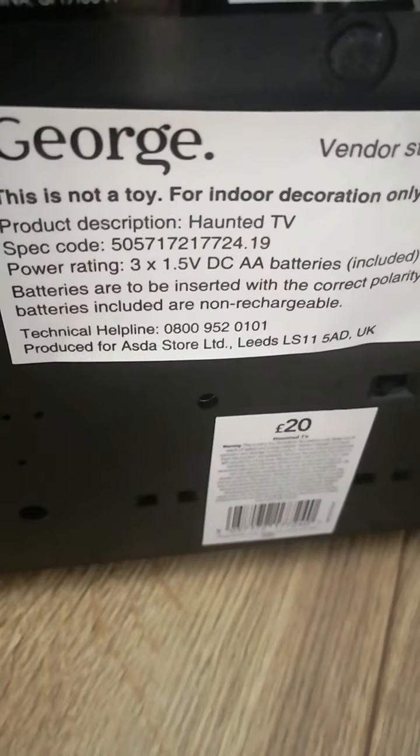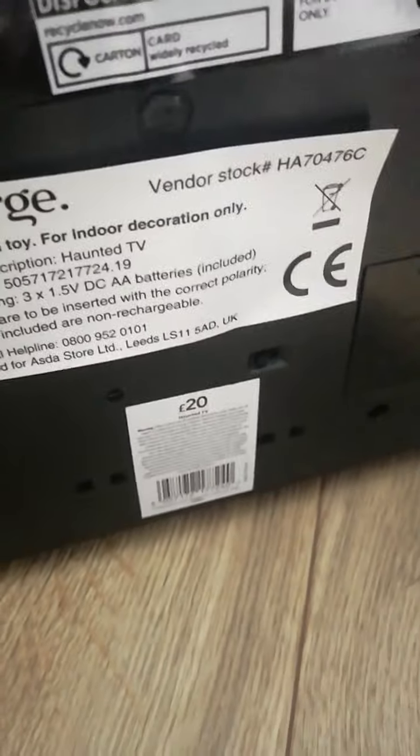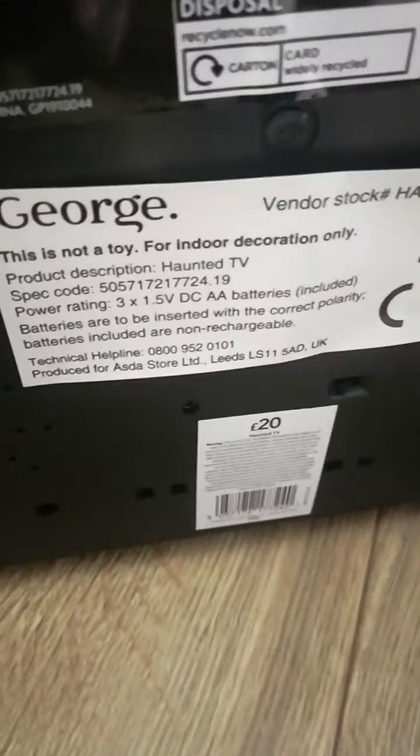This is not a toy — for indoor decoration only. It takes 3 AA batteries I think. You can pull it if you want to. Yes, 3 AA batteries. It says this is not a toy, for decoration only.